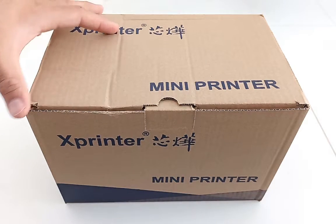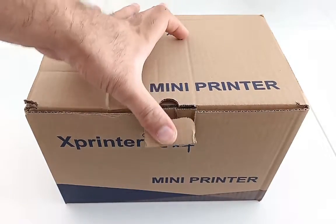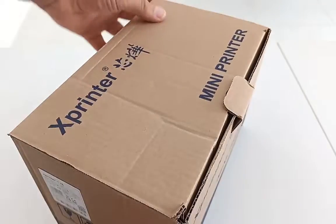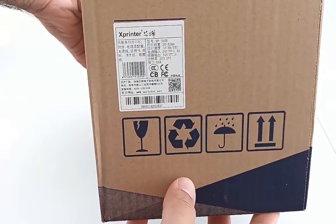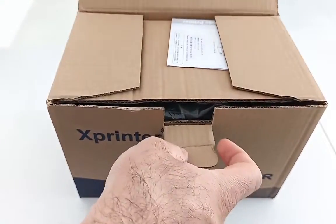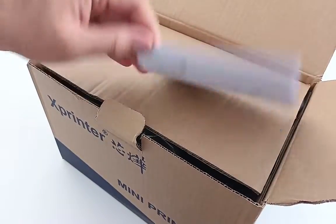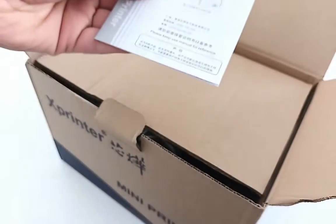Hello everyone, this is the receipt and thermal printer from Xprint, model number X365B. Let's open it. The packaging documentation is all in Chinese.